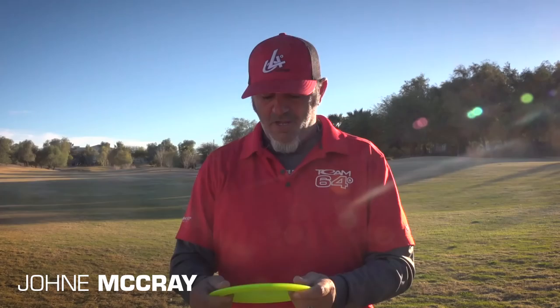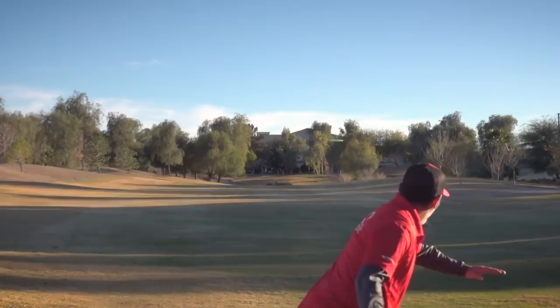Let's see what these bad boys can do. Straighter shot — I gave it some anhyzer, it held it a little bit, still came out. Got a nice straighter line out of it with a little slow s-flex, straighter s-flex.